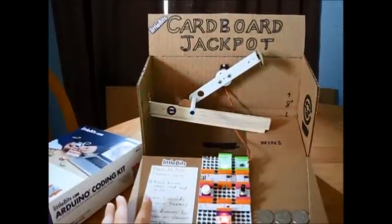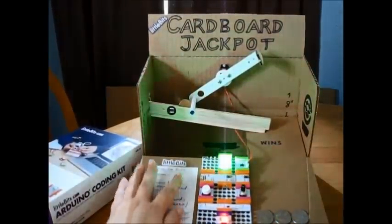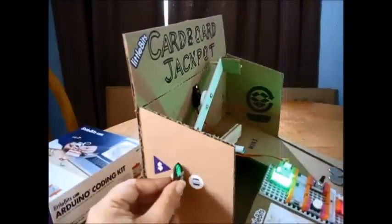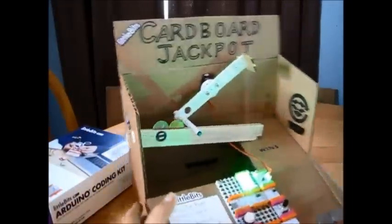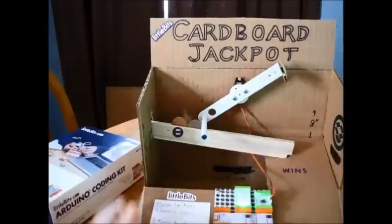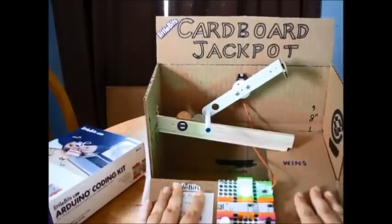It's blinking to let me know that I'm advancing to the second round. Actually, you're supposed to start by putting money in — right there. You can put any coin you want, like quarters or this arcade token. So we're ready to play.